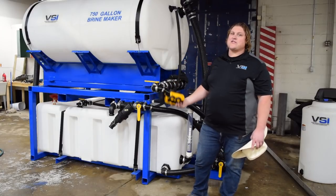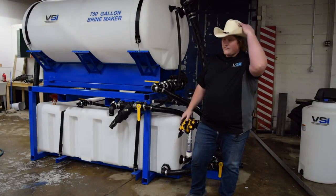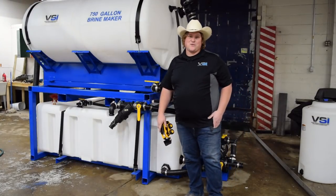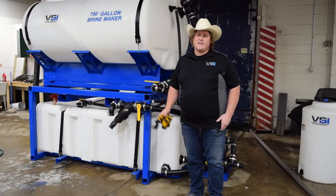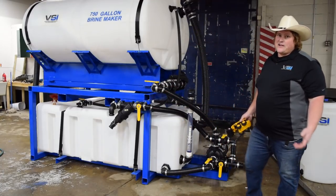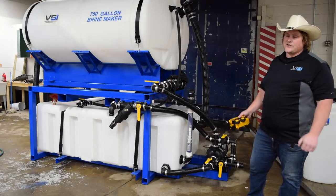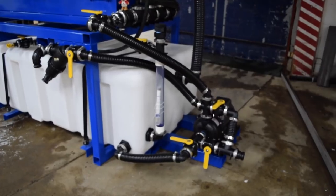Before I get into the operation of the Brine Maker, we're going to go over a few of the optional accessories, such as this here cowboy hat. Some of the optional accessories for 2019 include air purge. The nice thing about air purge is it integrates into your plumbing — you hook it up to shop air, and you can flush all your lines when you're filling your sprayers so you don't have to make a mess in your shop and on the floor.